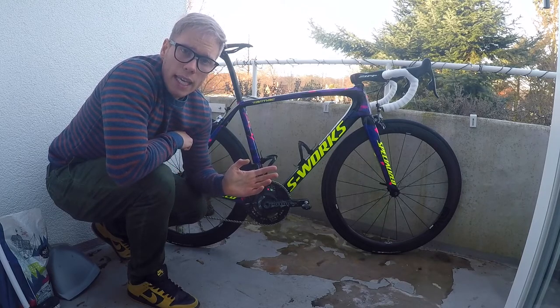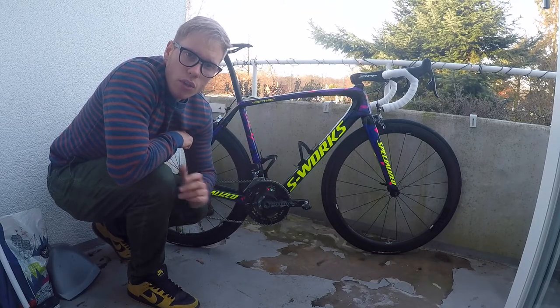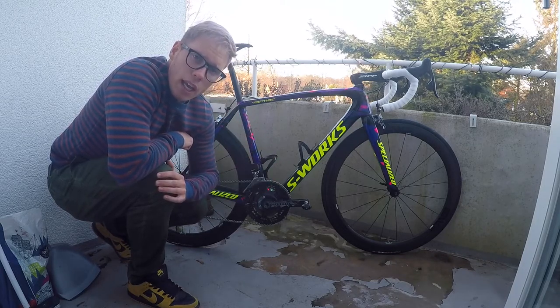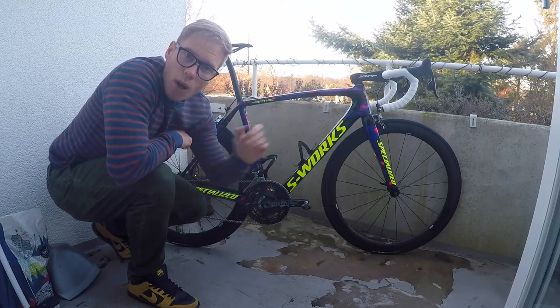So that's the new bike. I hope you enjoyed it. Make sure to watch the other videos of the process of making this bike, and remember to subscribe to the channel. Thanks for watching and bye.